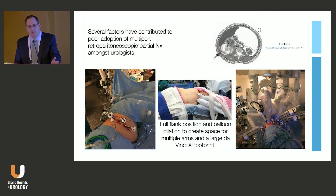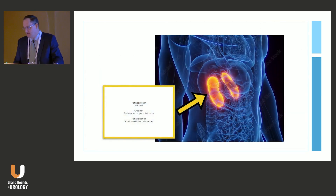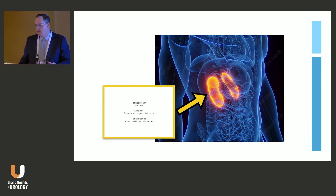Why is that? Partly it's related to the awkwardness of doing multiport retroperitonoscopic surgery with patients in flank position. You have to spend a lot of time on complex positioning, and you've got to use an access balloon to get your space. It's great for upper pole and posterior tumors, not so great for lower pole, medial, or anterior tumors. In expert hands it can be applied widely, but for most surgeons it's really a posterior tumor approach.